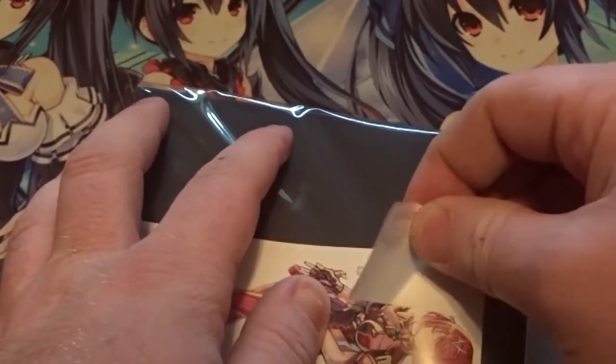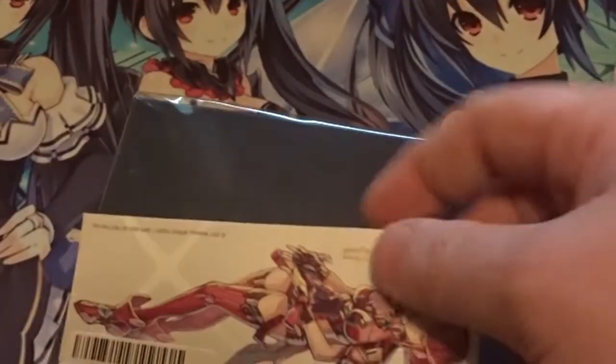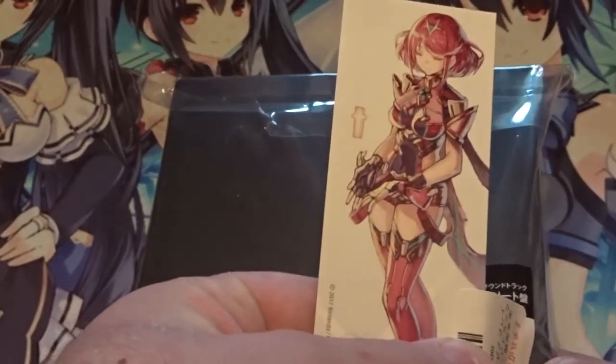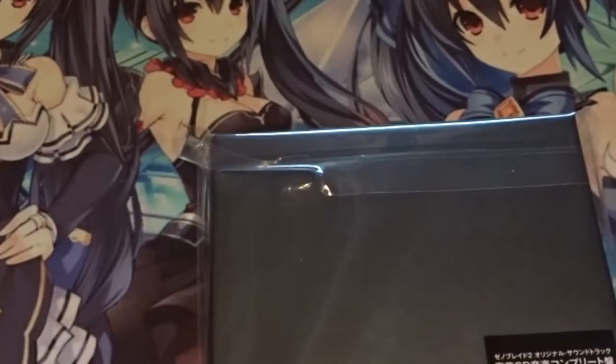This is on... okay. I didn't want to ruin this whatever it is. I don't know if this is part of the cover or if it's just something extra they give you. Anyway, let me get this off the cover just to make sure — just to see what it is. Let me put that off to the side so it doesn't get torn or anything. Just take it out of the plastic covering.